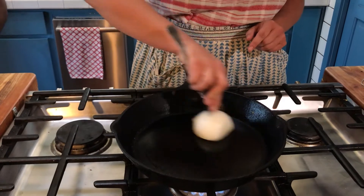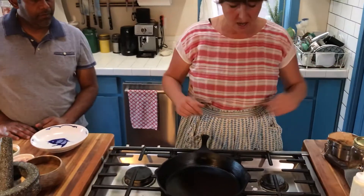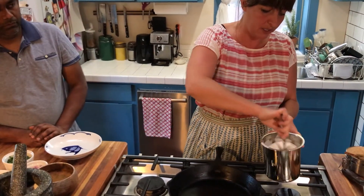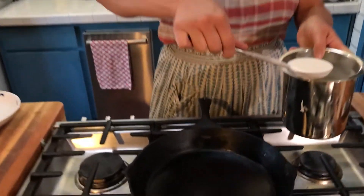So you want to make sure that your pan is nicely, perfectly hot. Then you want to take your dosa batter and give it a good few strong stirs. You want to make sure it's nicely mixed. Take one modest scoop.